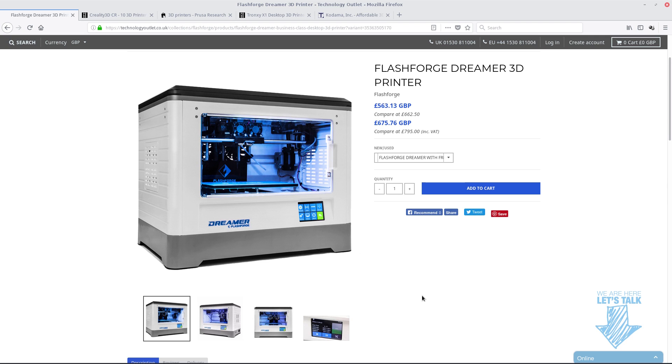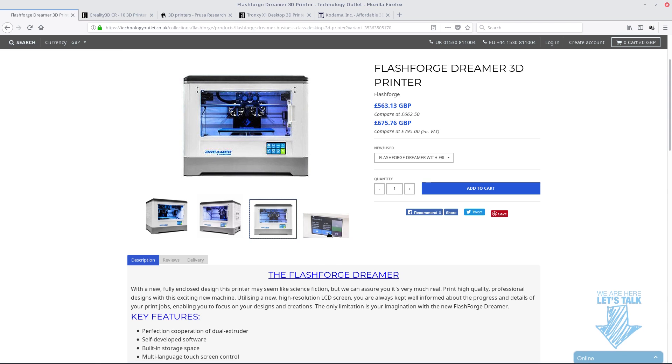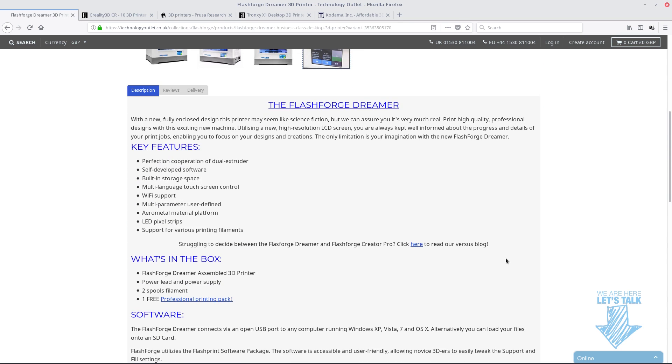Now, this is one of my printers. This is the Flash Force Dreamer. I'm not sure if it's at the end of its run now, so they may not make another version of this. I did actually pay £795 for mine two years ago, and it's still going now, still going strong. It's one of these printers that just likes to keep printing and printing without stopping, basically. It's got a nice little touch screen down the bottom to give you all the information you need. A good little printer.